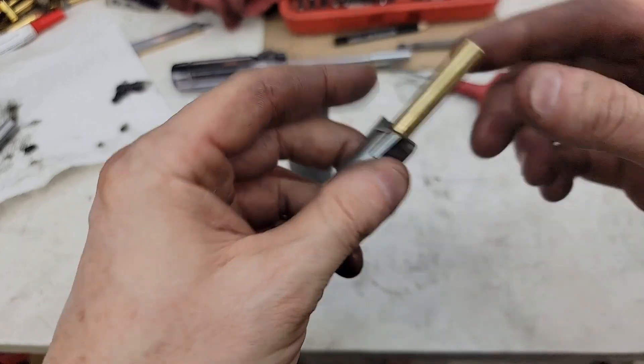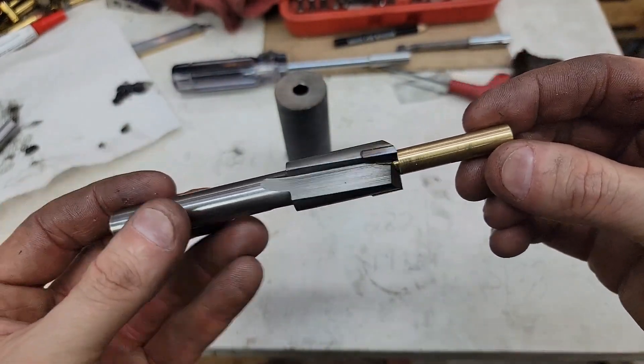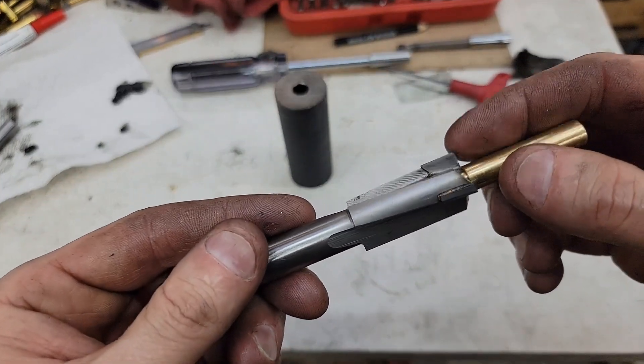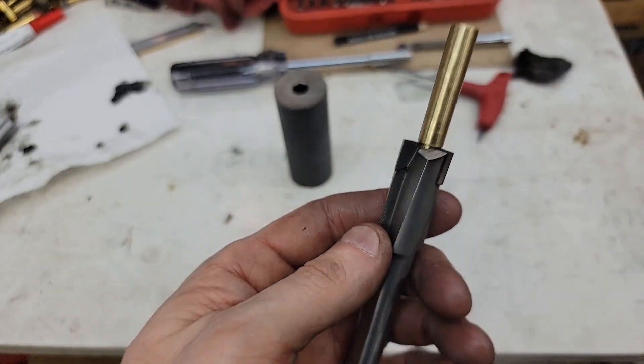I think that'll work nice. I'm sure we'll end up having to make a few more arbors for that. But that should go inside a 9mm and not tear up the rifling. And this is carbide, so should be able to touch up the barrel pretty well.